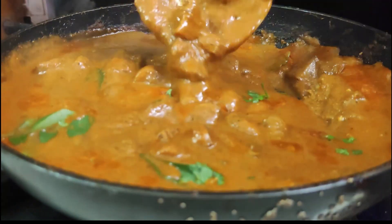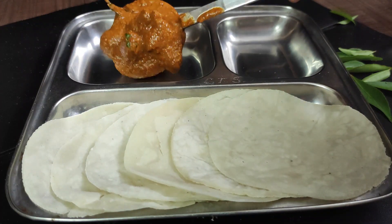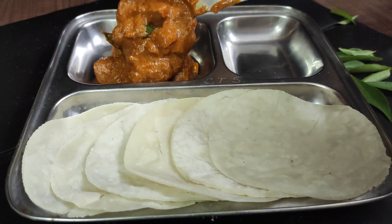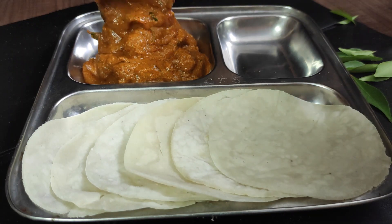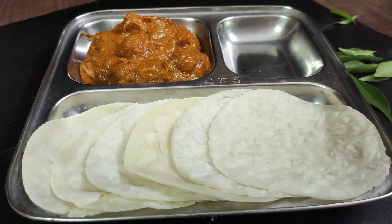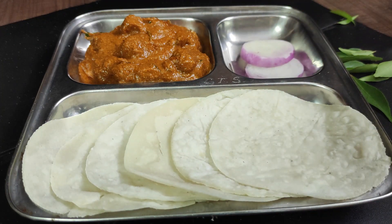We have a super non-veg taste — we have a great preparation. Now let's serve it. This dish goes well with chapathi. If you want to try this recipe, subscribe to Make Your Food. Thanks for watching Make Your Food, bye!